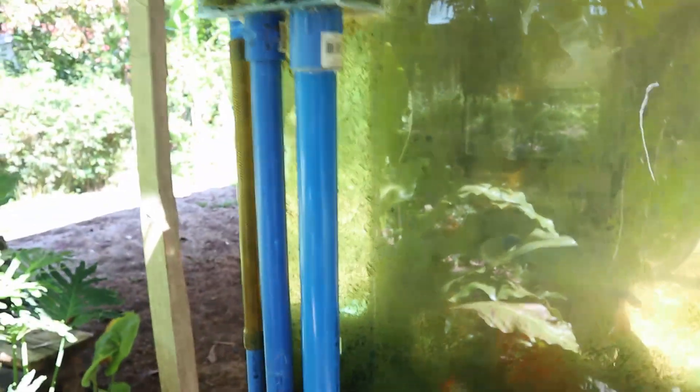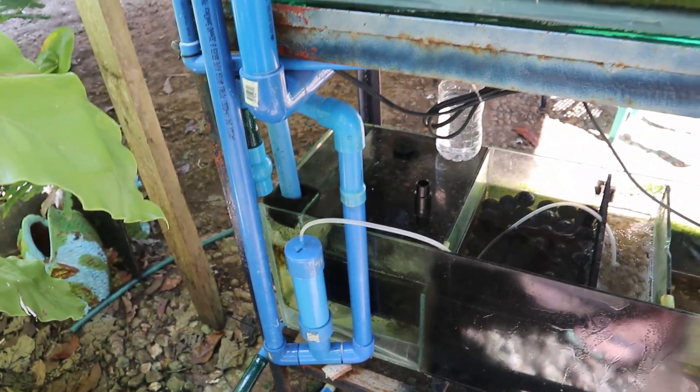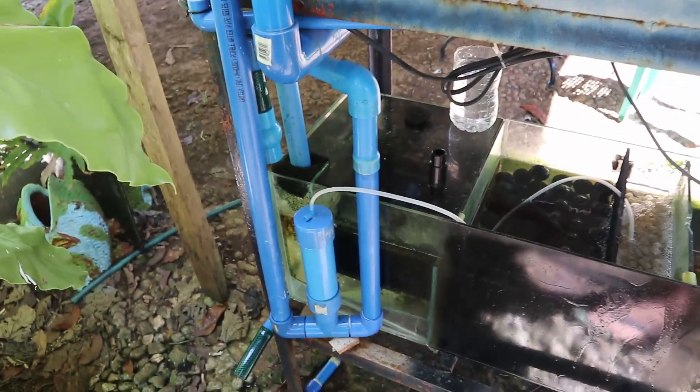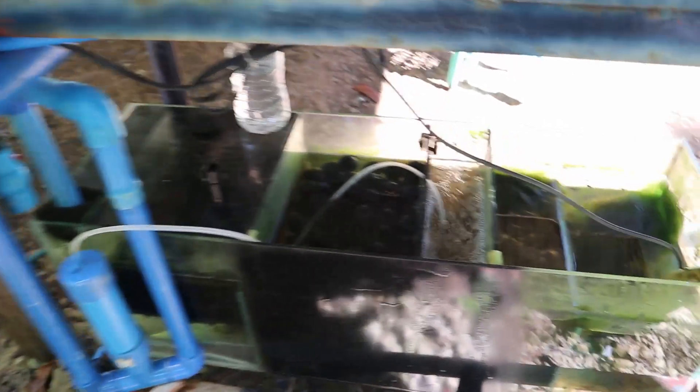I was not able to film from the start because this is just an experiment and I was very excited. But don't worry guys, I will make another one for my koi pond. That's all for now guys — see you on my next vlog, don't forget to subscribe and you will be notified for my next video. Once again, thank you for watching and happy fish keeping!